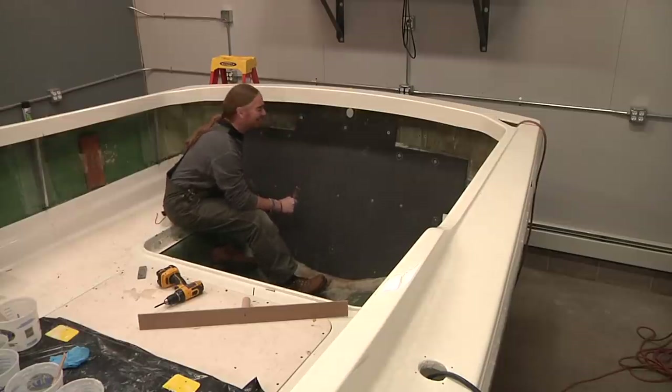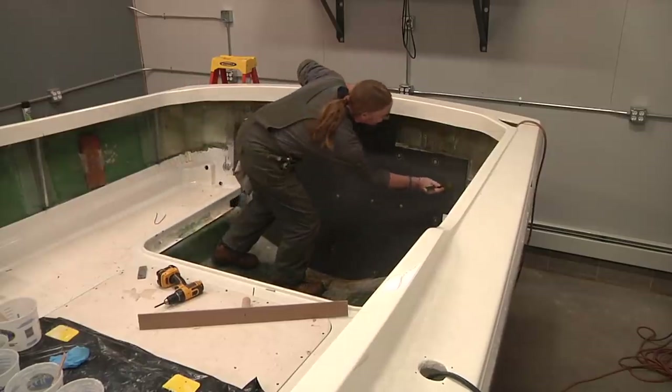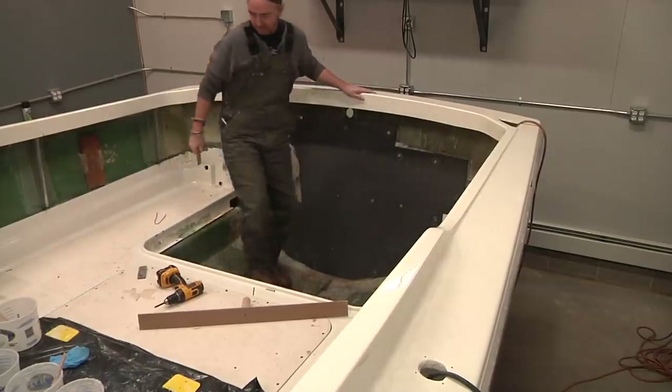I like it when it sounds solid — all the way across. At this point I'm just going to let the epoxy cook and do its thing over the weekend before I start backing out screws or whatever. Everything feels like it's set up and solid right now. The epoxy is nice and hard — you can snap little chips when I test them. So everything is technically set up, but better safe than sorry. I'm just going to let it cook over the weekend.